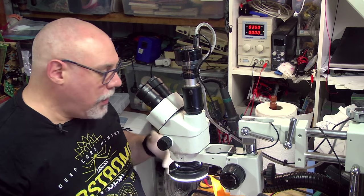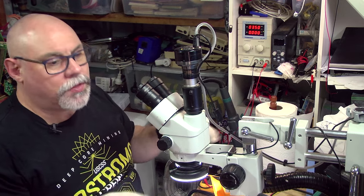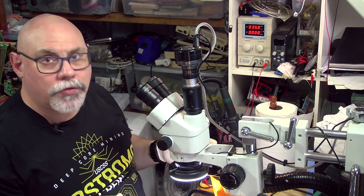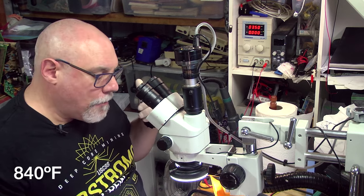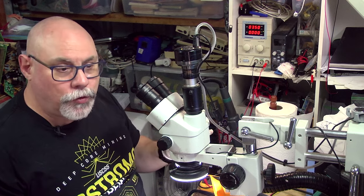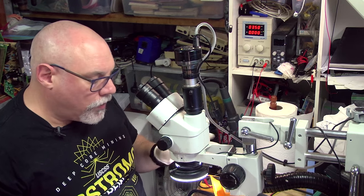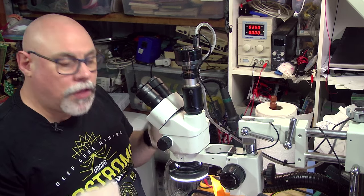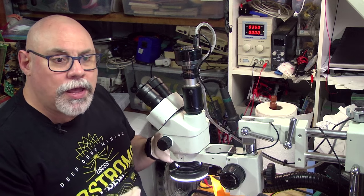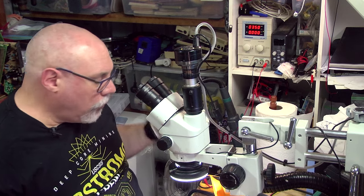When you see smoke coming off the joint, some people say it's dangerous lead gas — it's not. Lead doesn't go gaseous at soldering temperatures; it takes over 450°C for that. What you're seeing is flux burning off, and that is not good for you, so make sure you have fume extraction, a fan set up, or are in a well-ventilated area. When working with leaded solder, it's also important to wear gloves or wash your hands thoroughly afterward, so you don't transfer lead to your mouth or eyes.